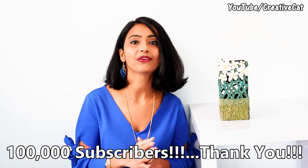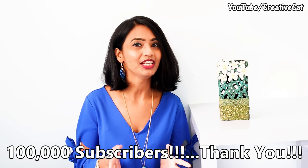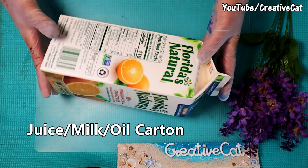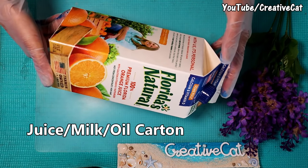This beautiful and different piece I made from a waste juice carton and some household items. Today I am upcycling this juice carton. You can even use a milk or oil carton.